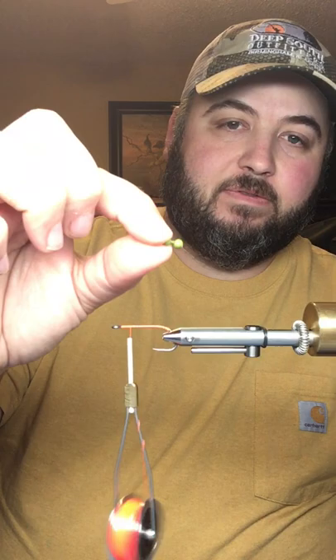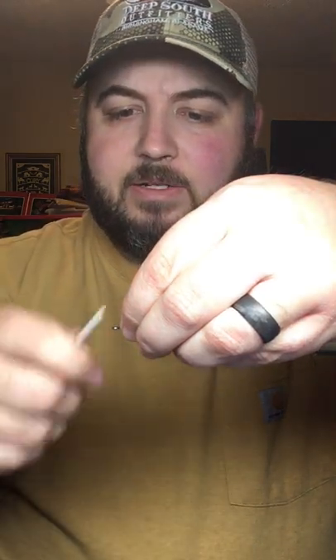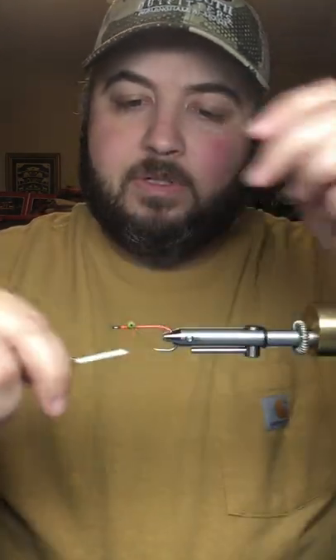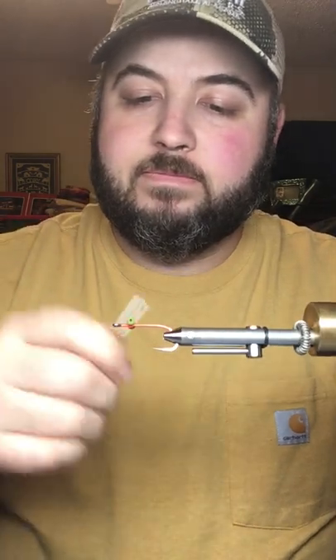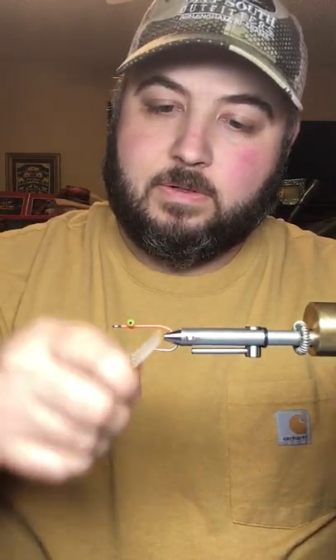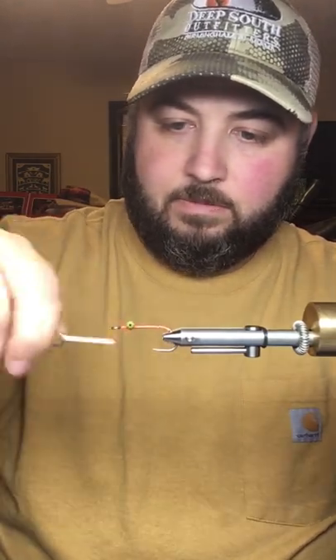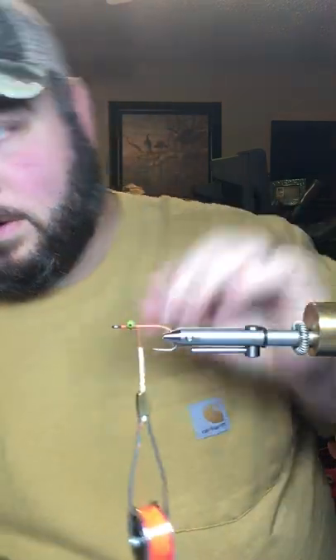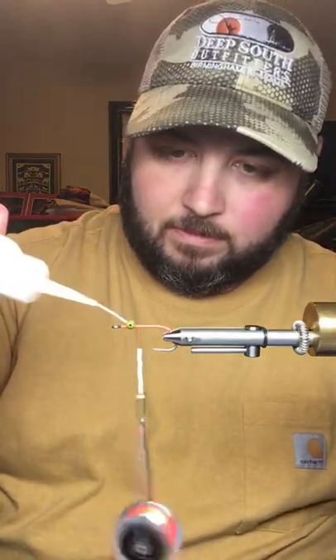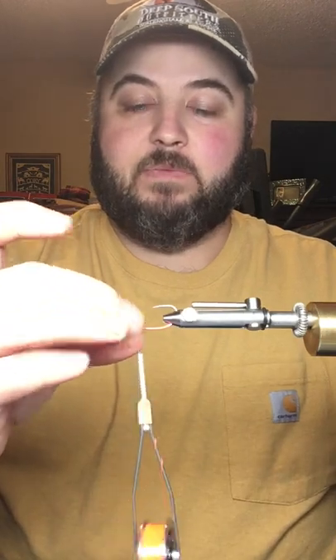We're going to tie in some large olive bead chain eyes. You can use gold — just like olive — because it kind of matches the color scheme of this fly. It's going to be a little olive blue crab-looking fly when it's done. We'll get those X-wrapped on, make sure they're good and secure, then come in with thin super glue — a dot bottom and top — to really lock those eyes in, because that's the base of your fly. If those come loose, everything else comes unraveled.